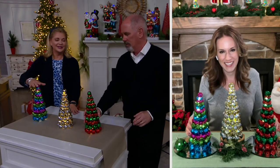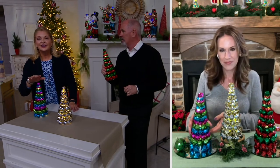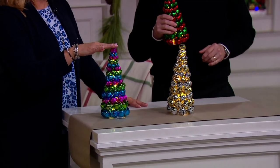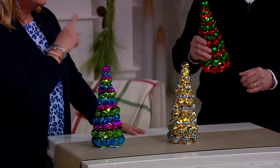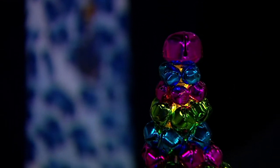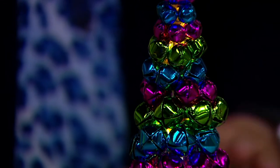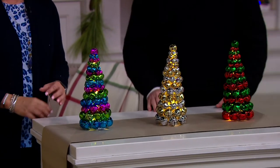Update: for the multi-color, fewer than 200 remain, and then it will be gone for the season. Unfortunately these will not come back. I'm also thinking about taking this with me when I go Christmas caroling — it could be part of the tradition!